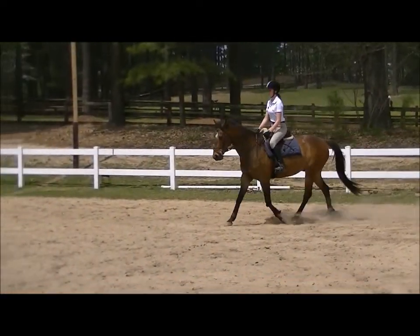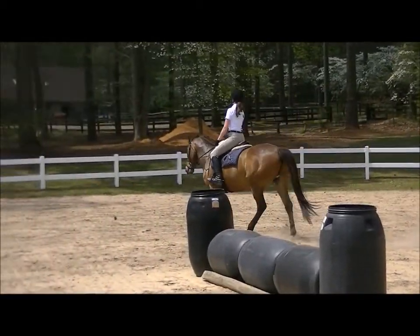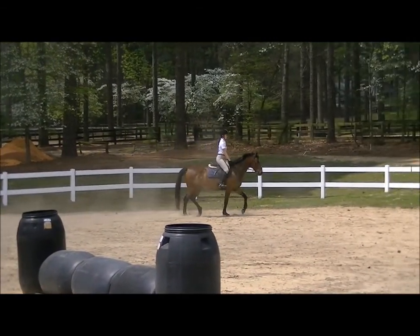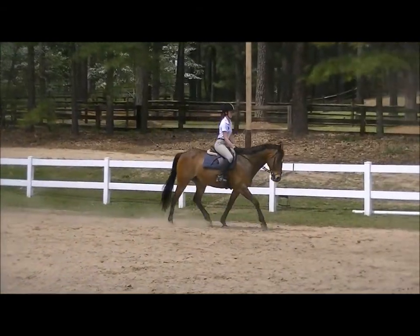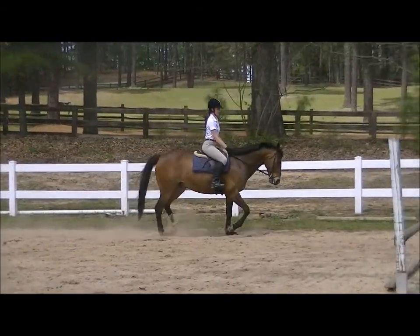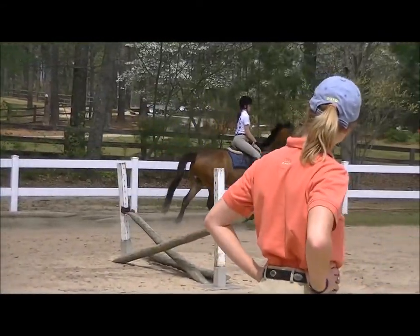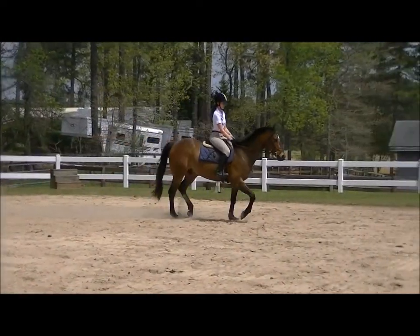Change direction someplace. Now keep him on the outside rein. He's like, how we canter? Good. That's excellent. Excellent there. Very nice. Keep the leg — just your calf though, not your heel so much. Good.